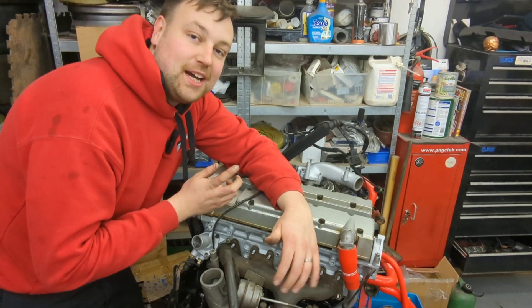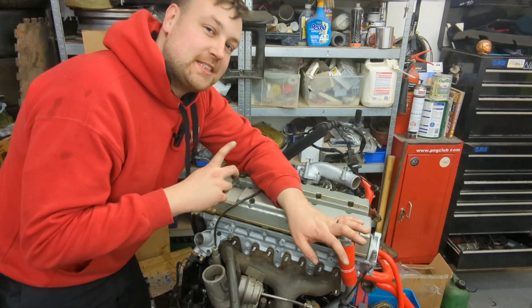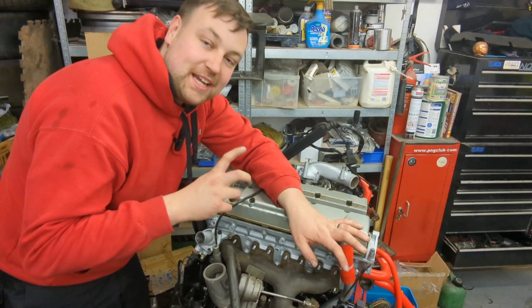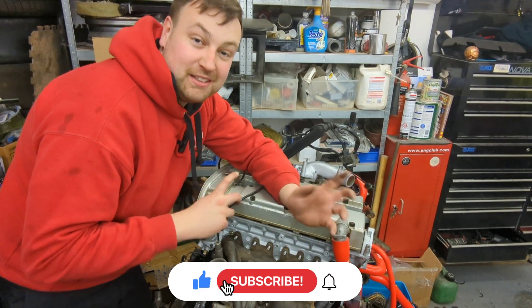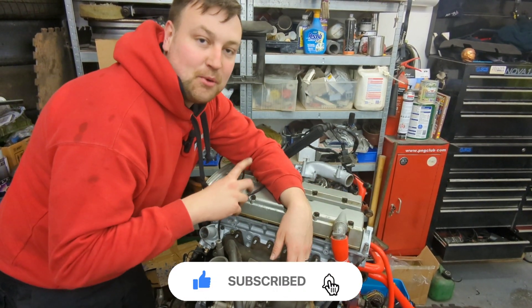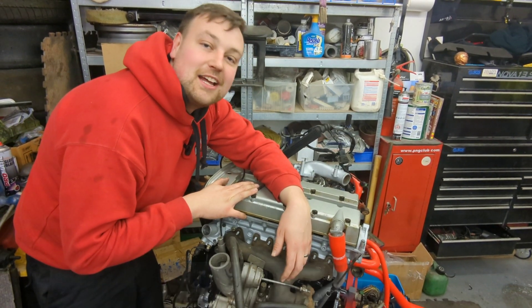So guys, I hope the wiring and the water pipes make a bit more sense to you and I hope you've learned something from today's video. I've enjoyed making it, so please show your support by hitting that subscribe button, leave a comment below, and like the video. Stay tuned for more - I'm going to continue this C20LET conversion next week. Thank you guys, bye!